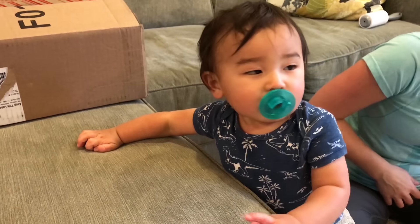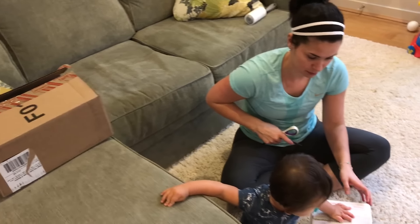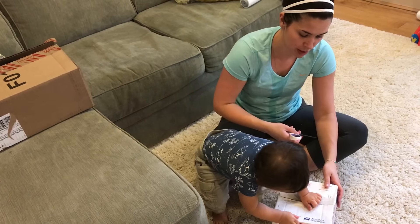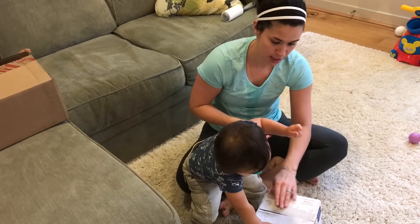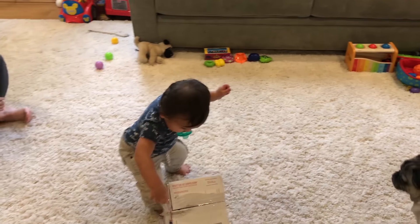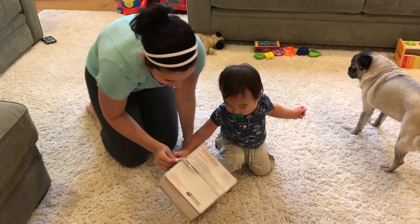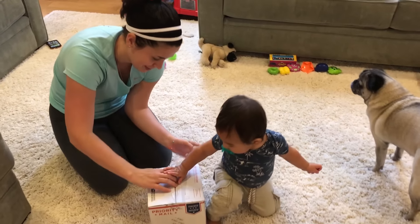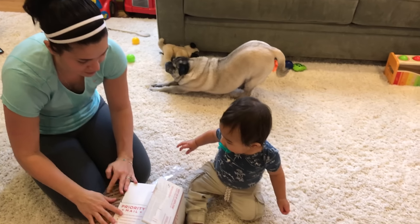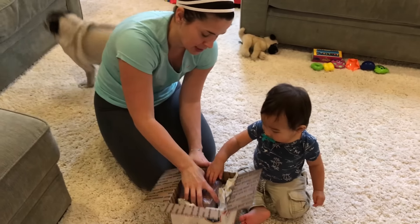Hey, we have some new stuff to show people — we got a new pair of sneakers over here, and then a pickup for the wife over here that I ended up getting. We don't need scissors apparently when you have a Harrison. Shout out to Harrison for being in the video — he's real sick right now, you can see his little snotty nose. He's been sick all week, it's been kind of a rough week.